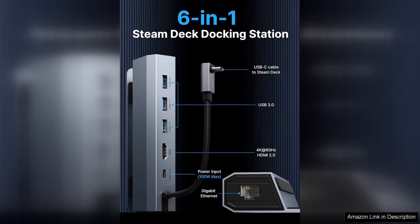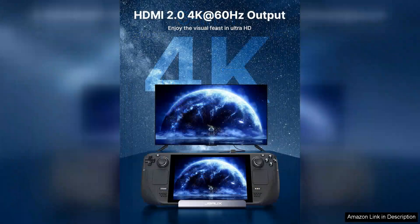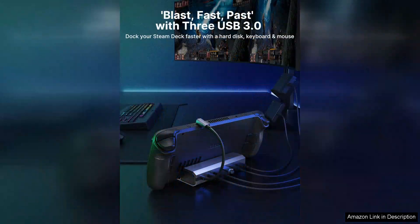ensuring it can withstand the rigors of daily use. The sleek design complements the aesthetics of the Steam Deck and other compatible devices, making it a stylish addition to any gaming setup. Connectivity options are abundant, with dual HDMI outputs, a USB-C power delivery port, and additional USB 3.0 ports.